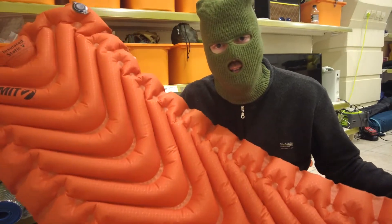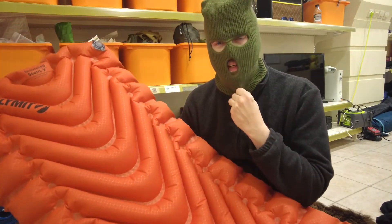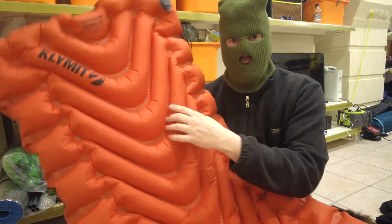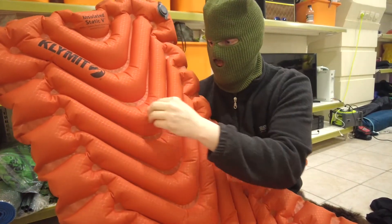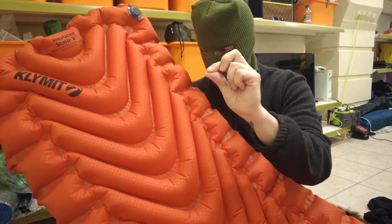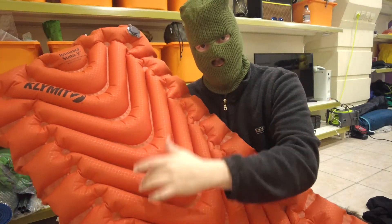That was fully inflated within 12 breaths, which is pretty good. It also feels quite tough. I haven't had it on rocky surfaces as such, but with twigs and things like that it performed very well. The issue with the cold is that although the inflated chambers have insulation and keep you off the floor, the gaps between them are basically just two thin pieces of material pressed together, meaning very little if any insulation — and that's where the cold spots are.